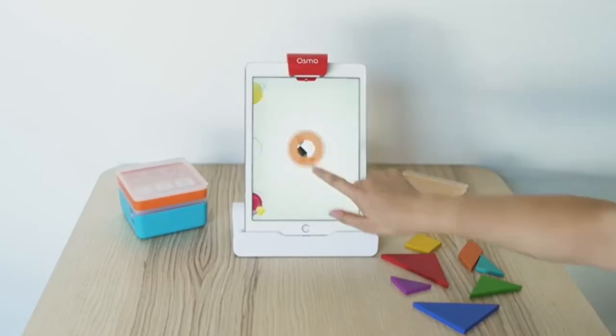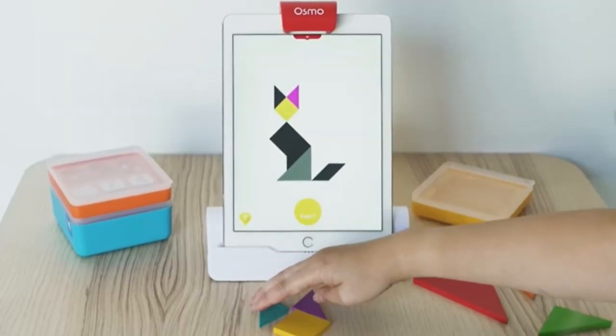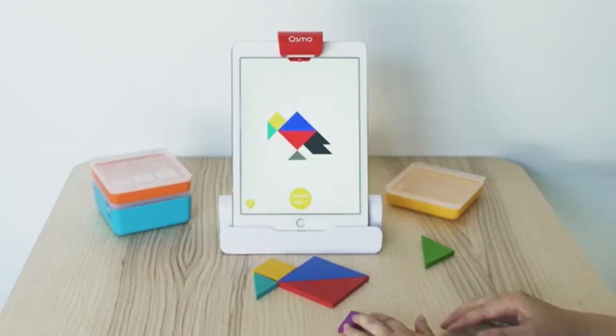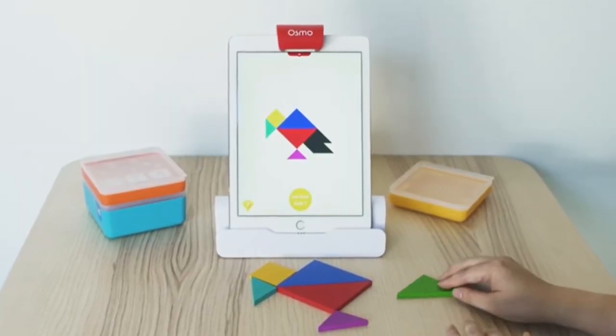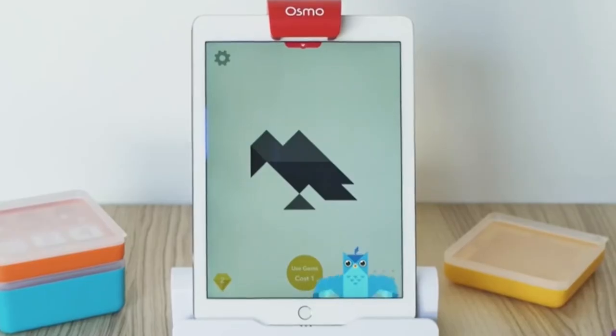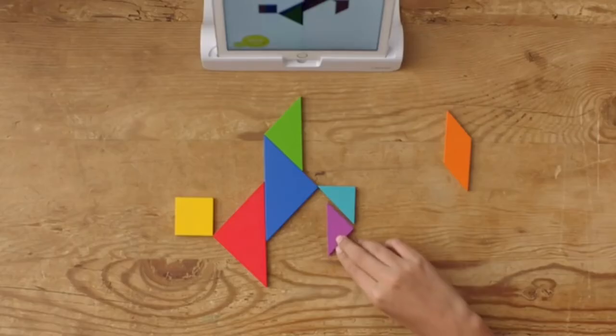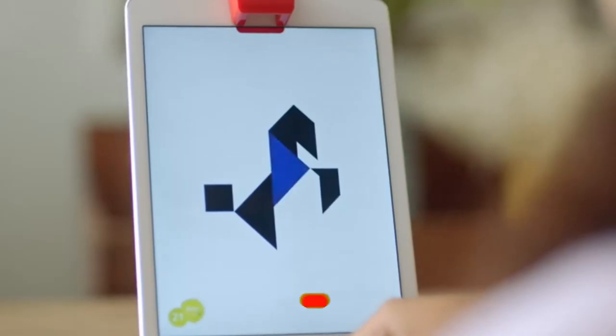In Tangram, you arrange the wooden puzzle pieces to match the on-screen shapes. It can get really challenging, especially in harder modes where the colors get removed. Don't worry though — the game will give you some hints. This game is perfect for working on spatial awareness and problem-solving.